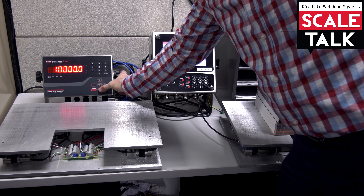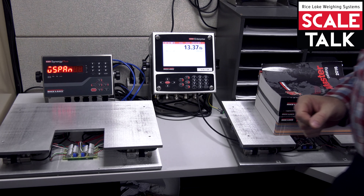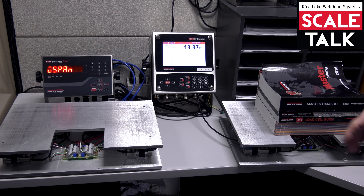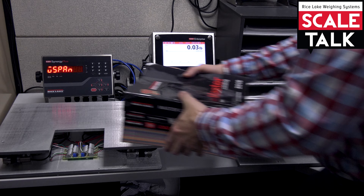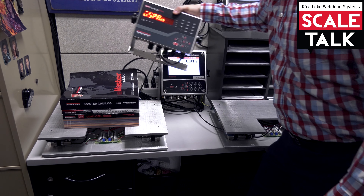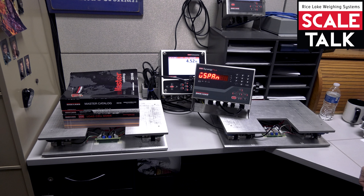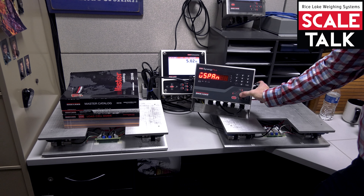We'll go to our WVAL. This is where we're going to plug in our 13.37 that we're seeing on the known good scale. So we'll hit 13.37, then hit tear to accept that value. At this point, we want to make sure we go ahead and put that weight on the scale, so I'm going to move these items and this scale over. Then we'll go ahead and execute our span cal.